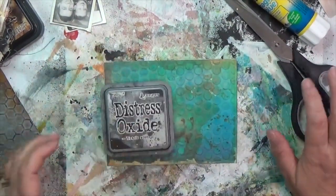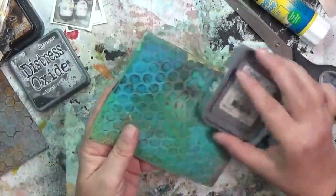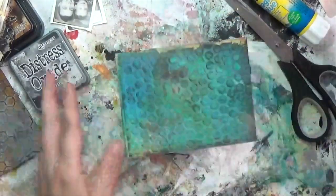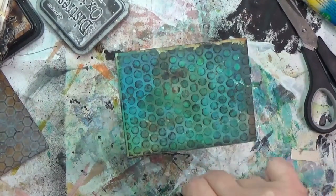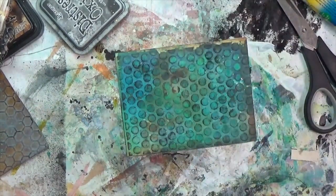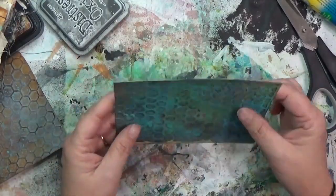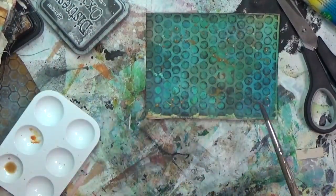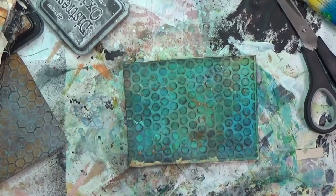There's my distress oxide in black soot — I'm going to lightly rub it over the embossed paper so it picks up that texture. I really like that texture. Distress oxides activate when you wet them, so I did spray a bit of water on there. Once it's dry, since I had gold splatter on the front of my page, I'm going to add some gold splatter on this embossed piece as well, then dry it again — lots of layers of drying.